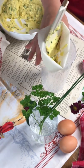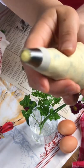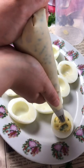Now you can put the mixture in a piping bag, or you can garnish the egg whites with a spoon.